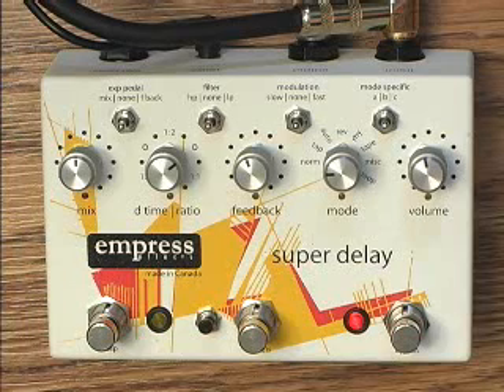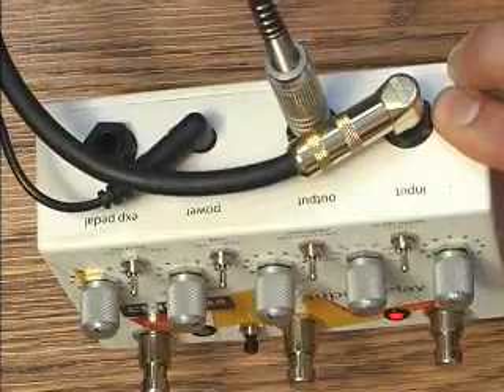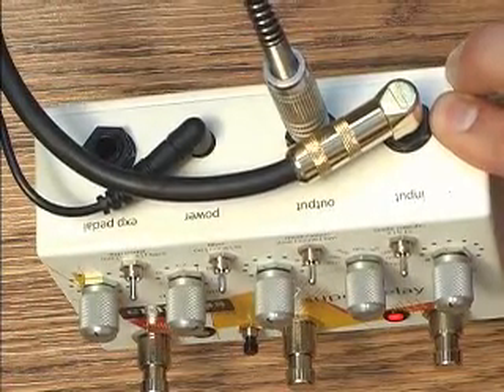In this video, we'll do a quick overview of the whole unit. On the back, we have the input, output, power, and an expression pedal jack.